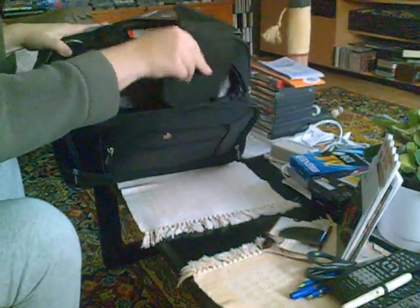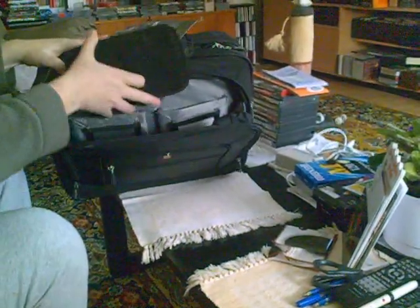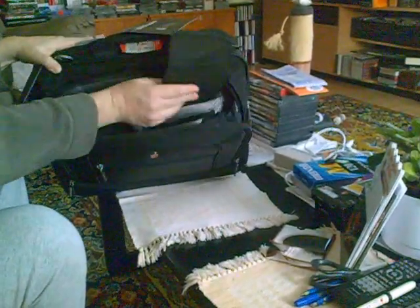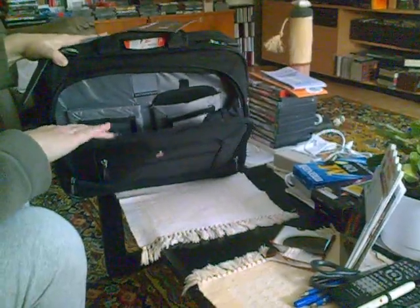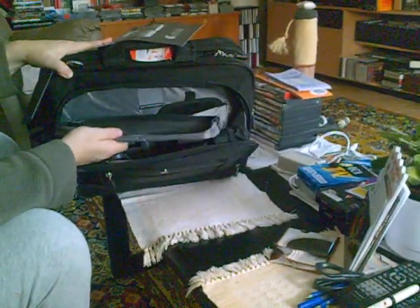Inside one of the drive pockets is this — looks like it could be used as a passport or airplane ticket holder. It fits right in there. There's also a bag for a power supply, for example.